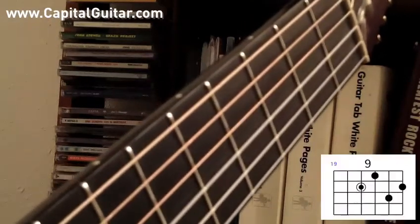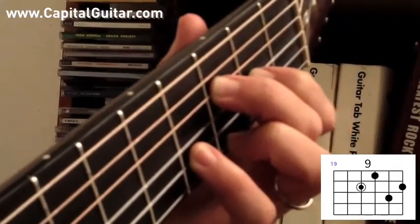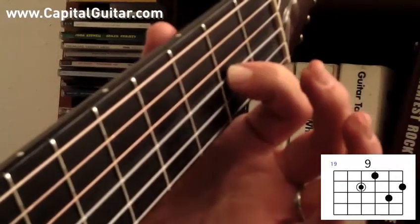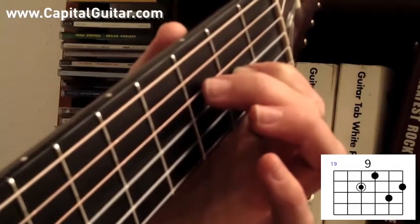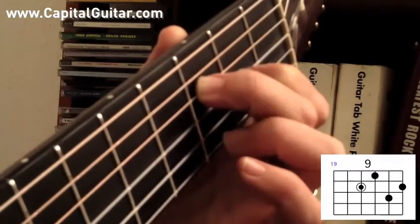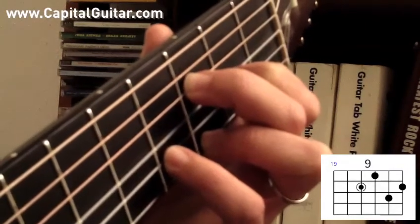Next we'll play a 9th chord with the root note on the D string. Let's play F9. First finger will go on the 2nd fret of the G string, middle finger will go on the 3rd fret of the D string, the ring finger will go on the 3rd fret of the high E string, and pinky finger goes on the 4th fret of the B string. F9.